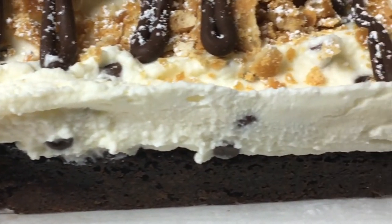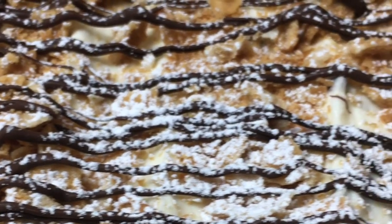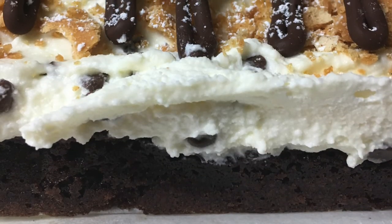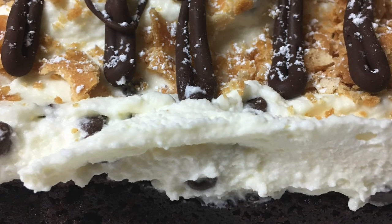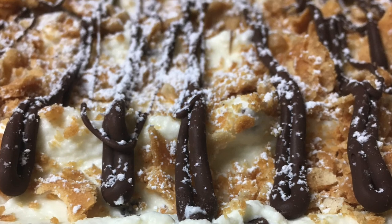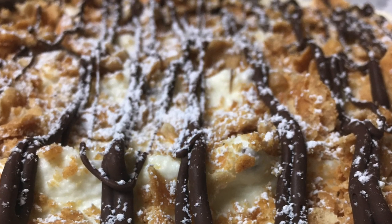Let it chill in the fridge for four to five hours or overnight. And look at the brownie and cannoli layers — oh my gosh, so good. And this is a top view. So there you go! I hope you enjoyed watching this cannoli and brownie hybrid video. Let me know if you make it — I really love when you share your pictures with me. I'll see you next time for Whisk It Wednesdays. Bye!